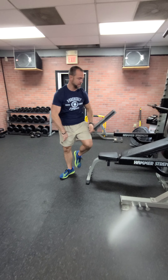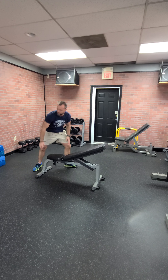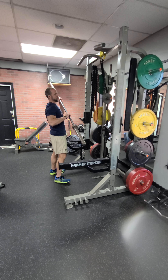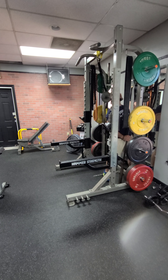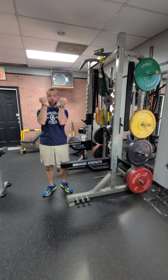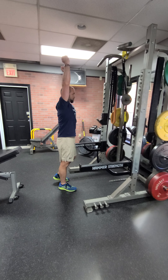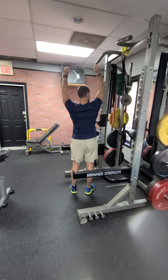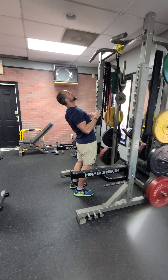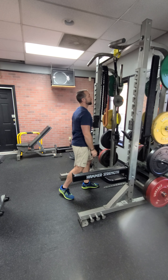Now we're gonna super set. After you get done with your four sets of ten, we have a super set of chin-ups with goblet squats. Chin-ups are going to be palms facing each other or palms facing you. I prefer the neutral grip — it's a little easier on the wrists. You're gonna be stretched all the way down with shoulders down, then pull up. I like to really arch back, stare at the ceiling, and get those elbows to wrap around behind your back. Nice pretty chin-up.